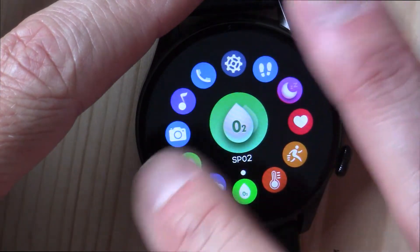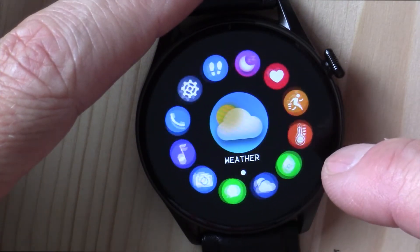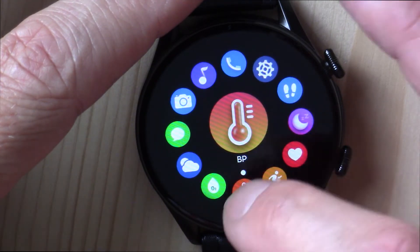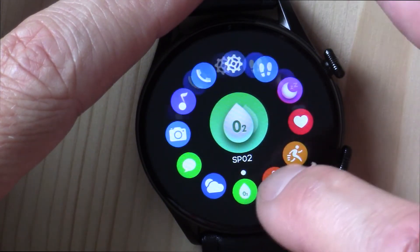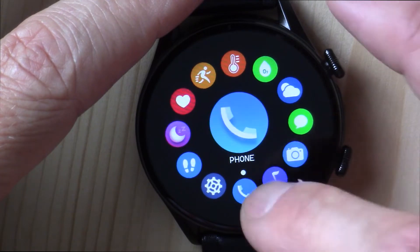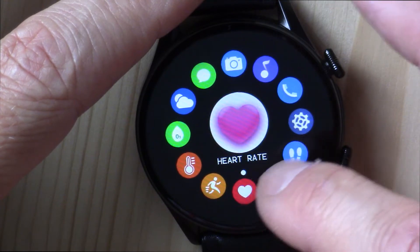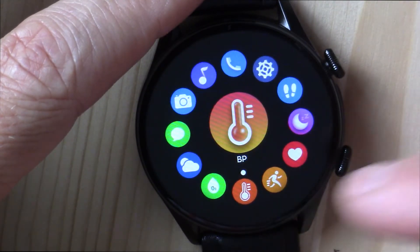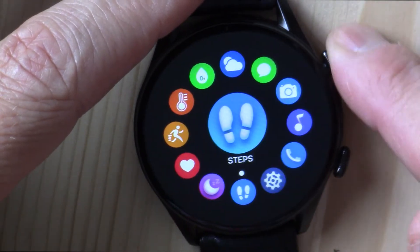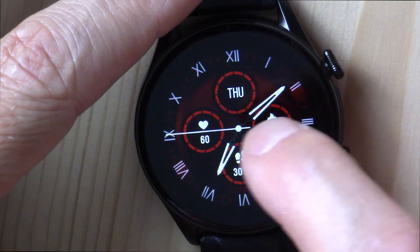From the main screen, if you swipe from left to right, this gets you into the comprehensive menu system — really, really cool. This is your shortcut to get anywhere you want on the watch. If you want to take your blood pressure, it's there. Blood oxygen saturation, weather, messages, take a picture, control your music, make a phone call, change your settings, see your steps, analyze your sleep, get your heart rate, exercise mode, blood pressure, SPO2 — it's all there. You just swipe from left to right and you're there. Very, very cool.